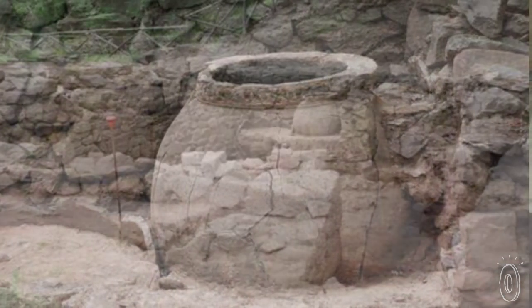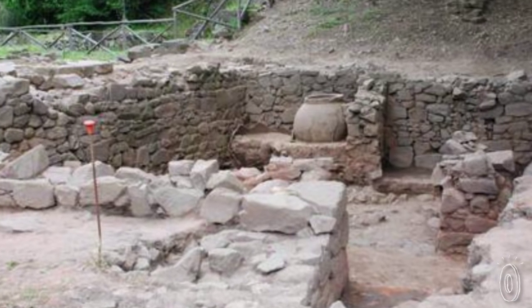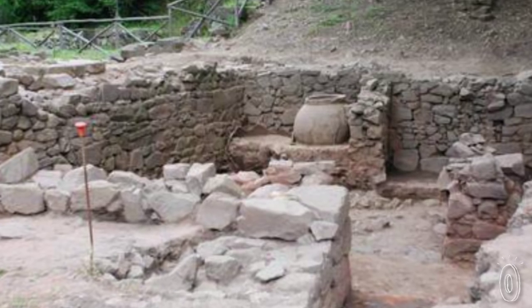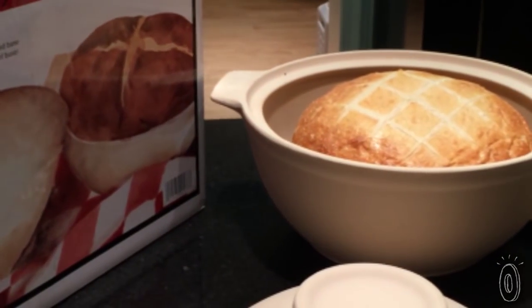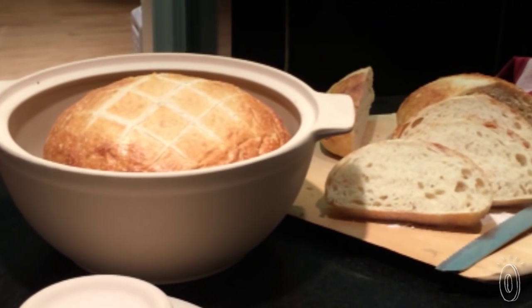They would take the embers of their dying fire, put stones around it, put their bread on the stones, and then put the dome over it — and that produced a very crusty crust and a very moist crumb.